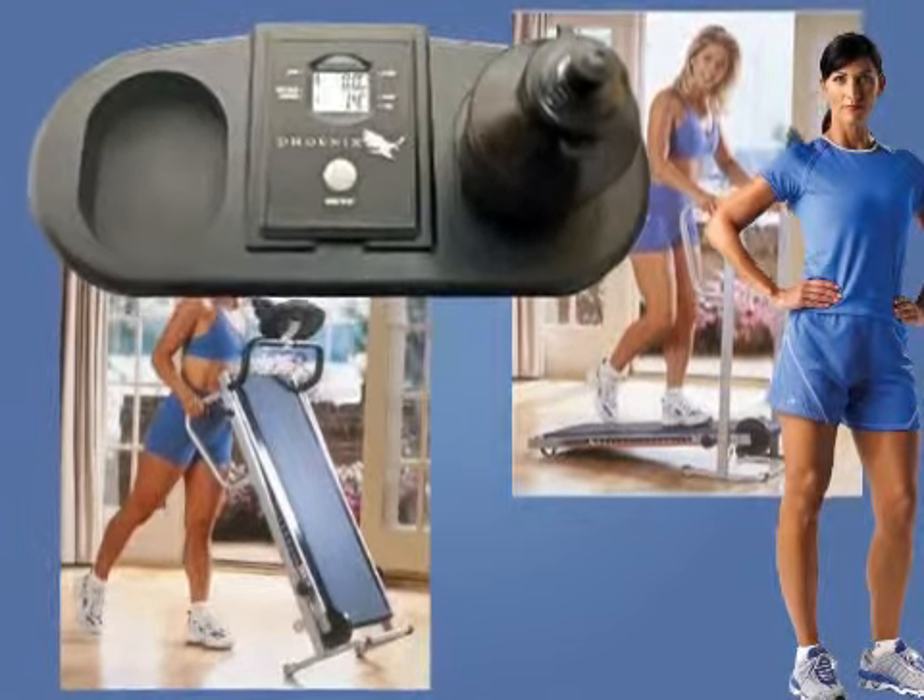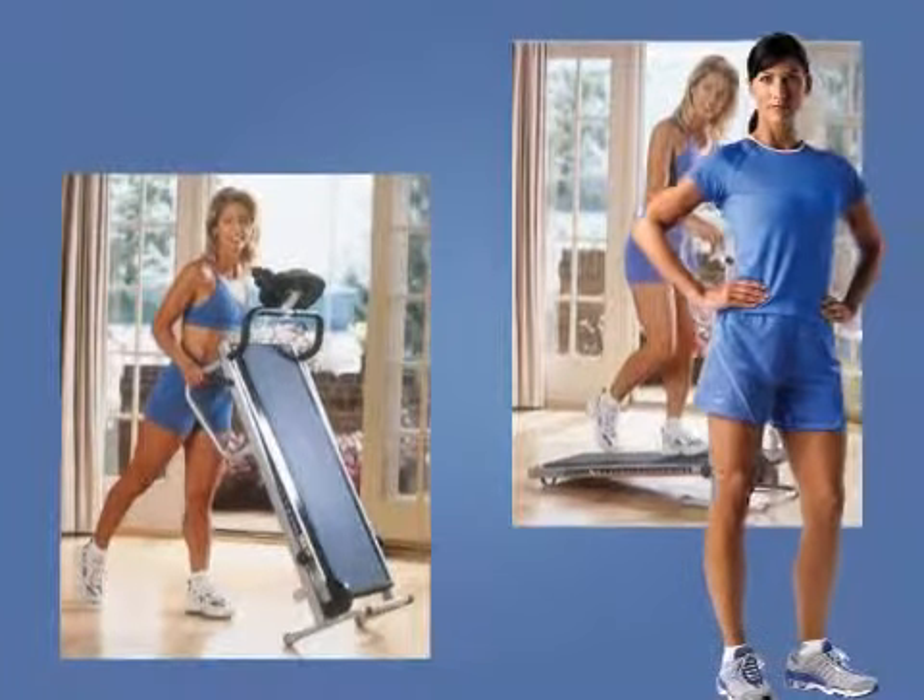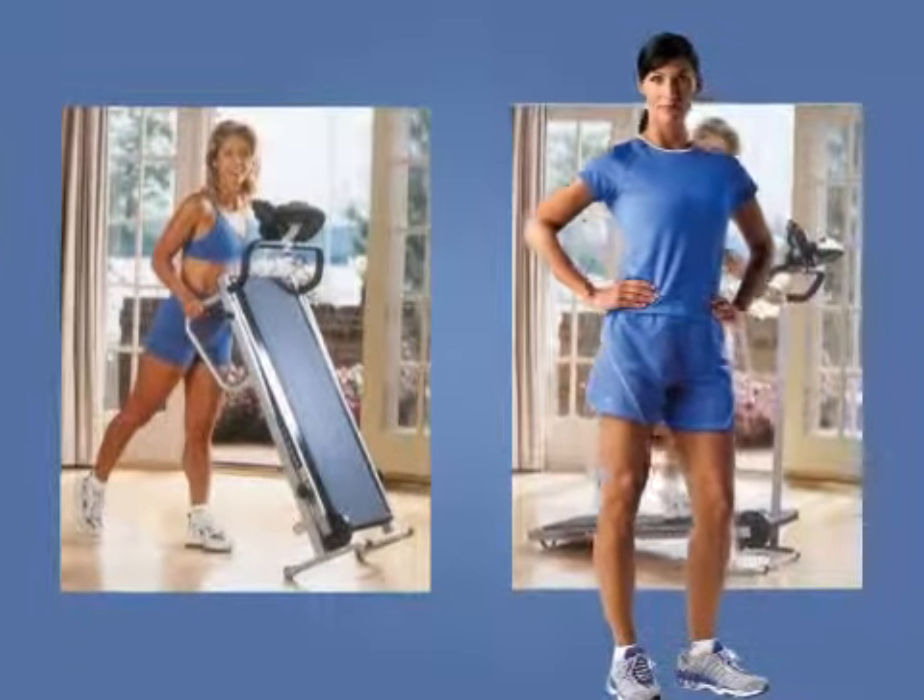A few customers opine that the belt can become sticky, but if adjusted during workouts, it is not a problem.